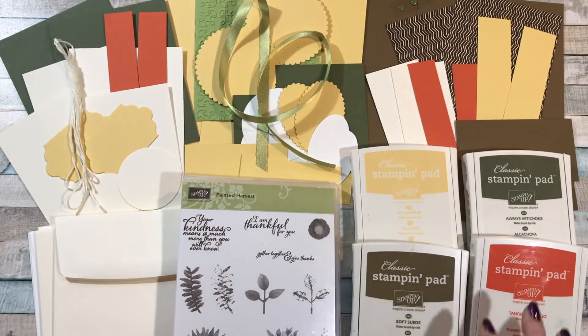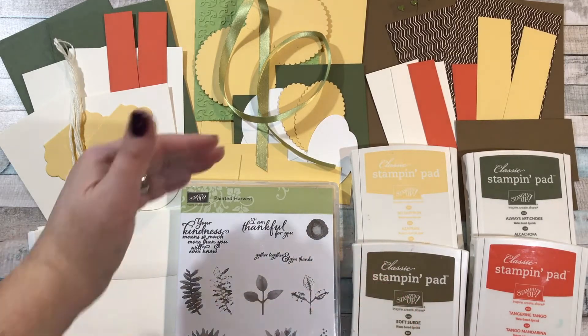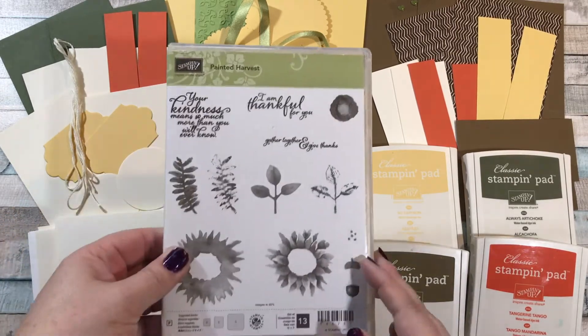Same thing for the ink pads. If you already own one or two or three or all four of these colors, when you sign up for the class just send me a quick email or put it in the comments and tell me what colors. You can trade it out for any colors you don't already have or for anything of equal or lesser value than the stamp pads.